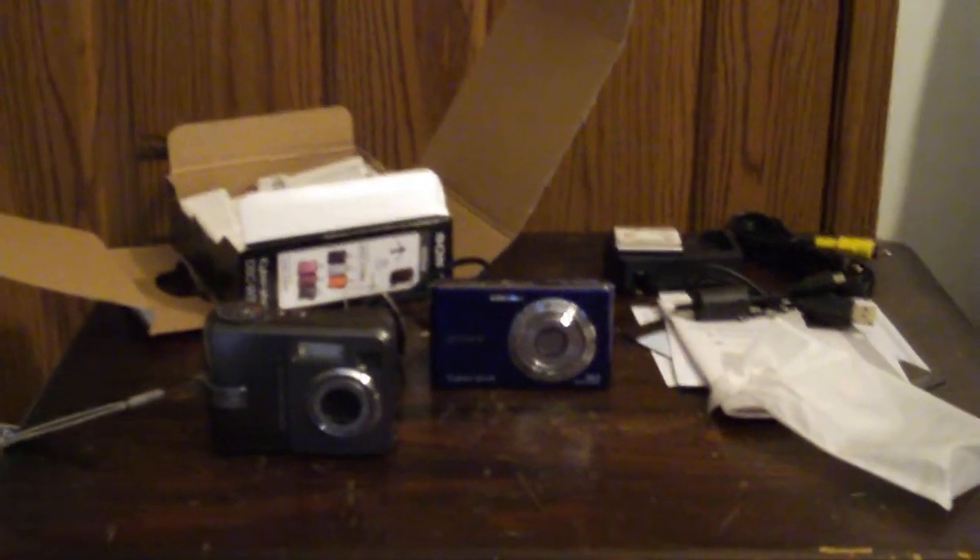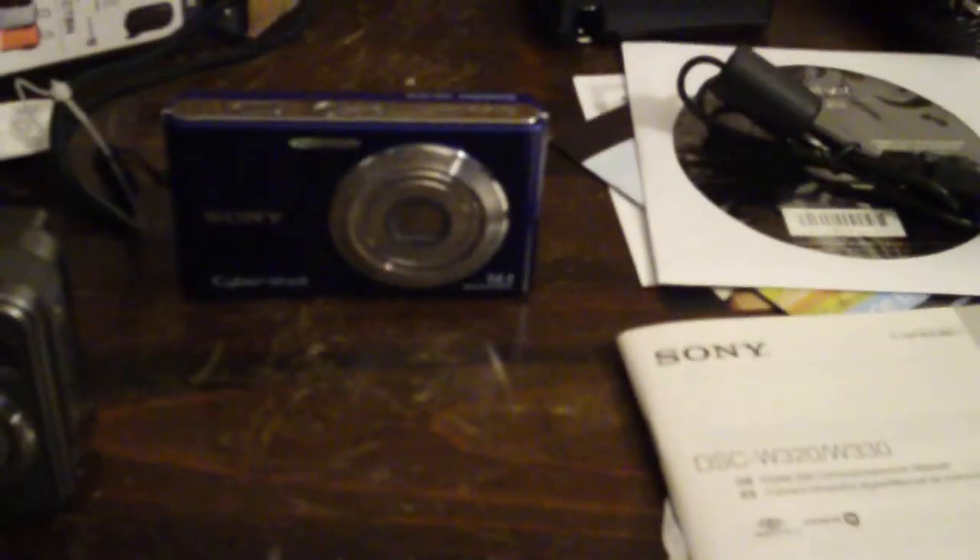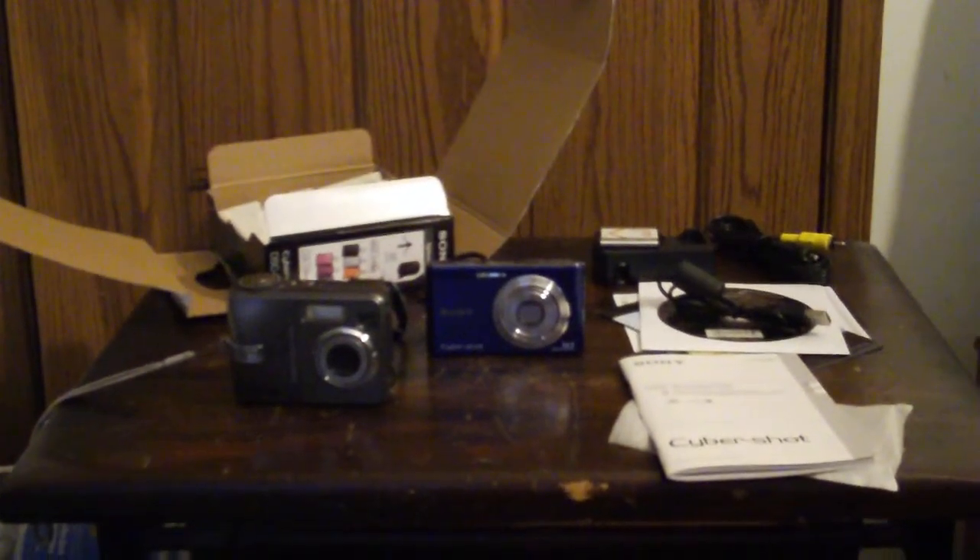And there's everything right there. I could buy the memory for it online — Newegg, Best Buy, doesn't matter. This is a nice unboxing video. In comparison, the Kodak is going to get retired. Once I move all the pictures off of that Kodak, it's getting retired.